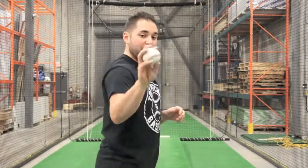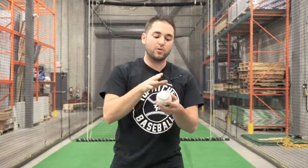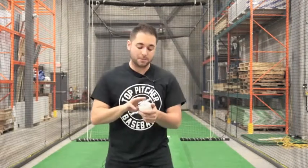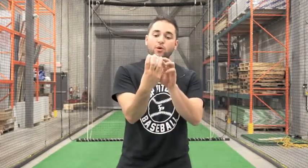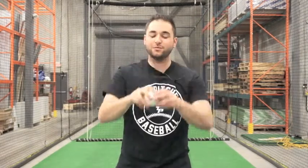With the three-finger four-seam, make sure that when you're releasing the baseball, you're not holding a different grip, because then we're going to start having a two-seam with a change-up. So if you're a younger guy with smaller hands, three fingers is no problem. Just make sure we're going right across that four-seam grip to get that backwards rotation.